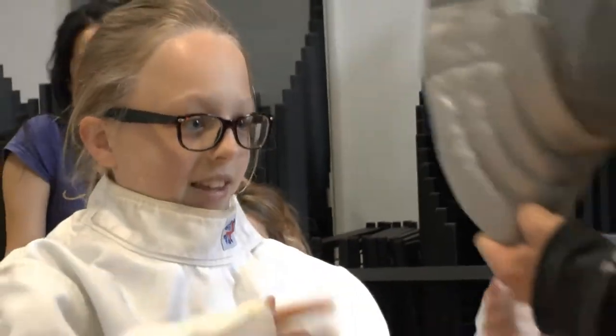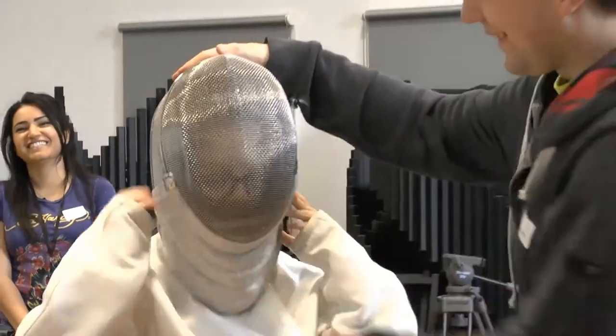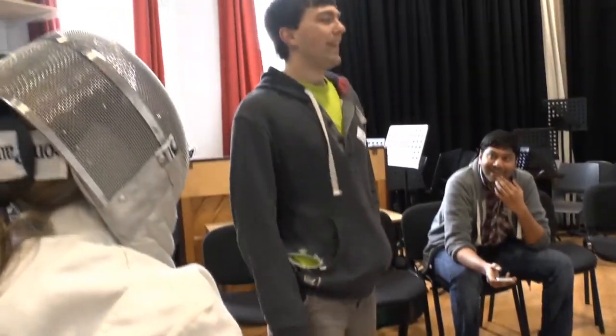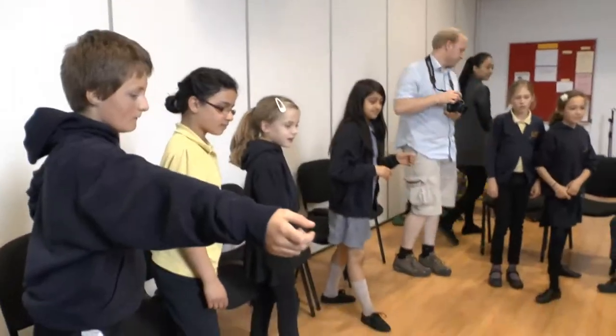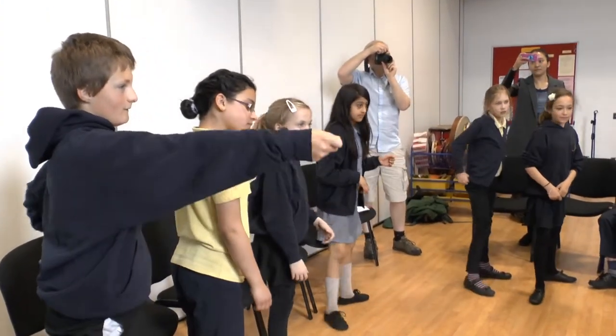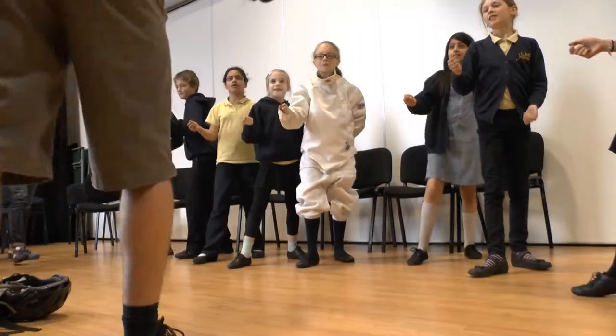And just to complete the look — there we go. Do you know how to stand if you're fencing? No. It's a good guess. If everyone wants to stand up: heels in line, with your back foot facing that way, and your front foot at 90 degrees. Excellent. And then back.